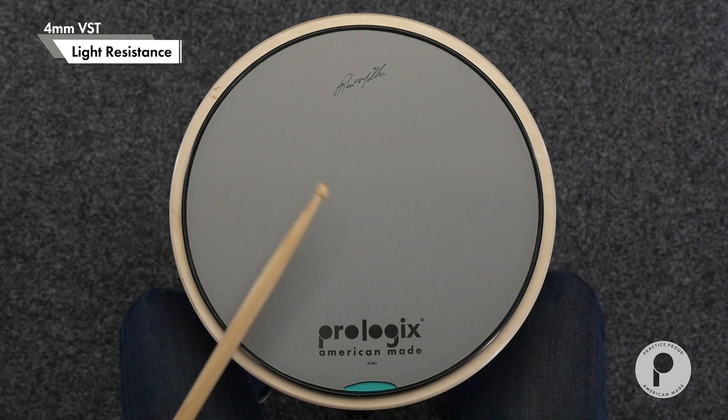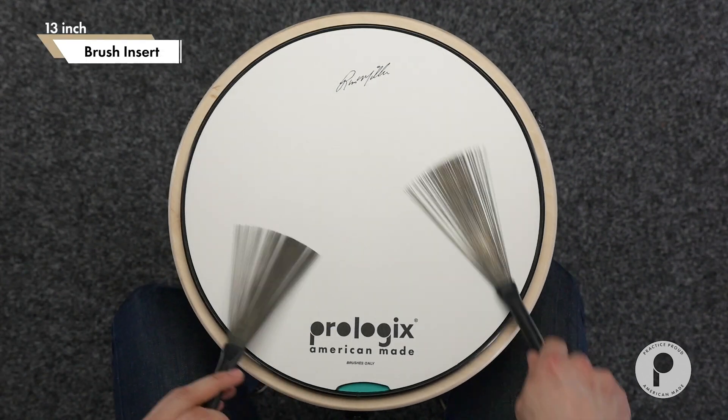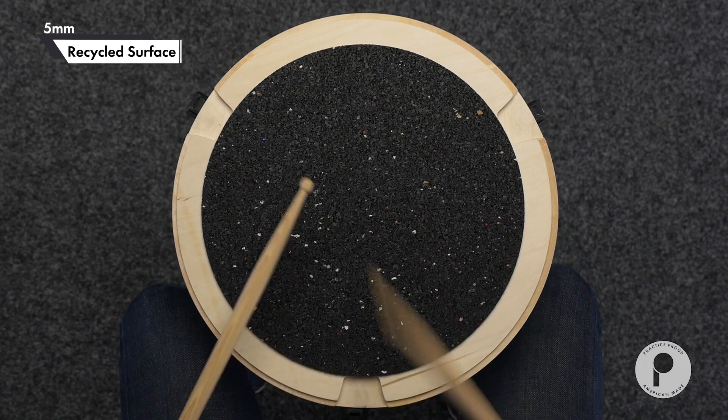A gray 4mm fabric reinforced VST light resistance insert for training, and a textured white insert for brushwork. The bottom surface is a 5mm recycled playing area for an extra sound option.